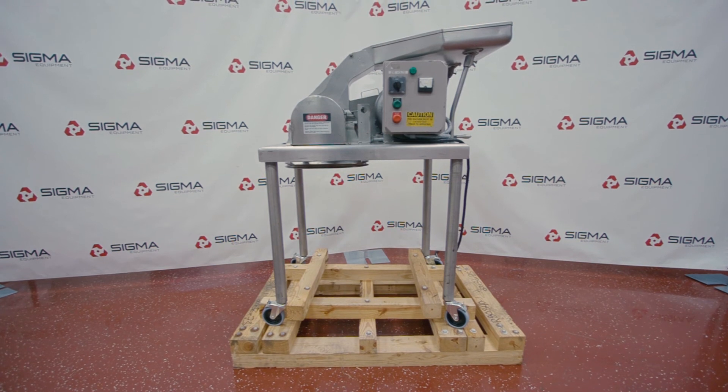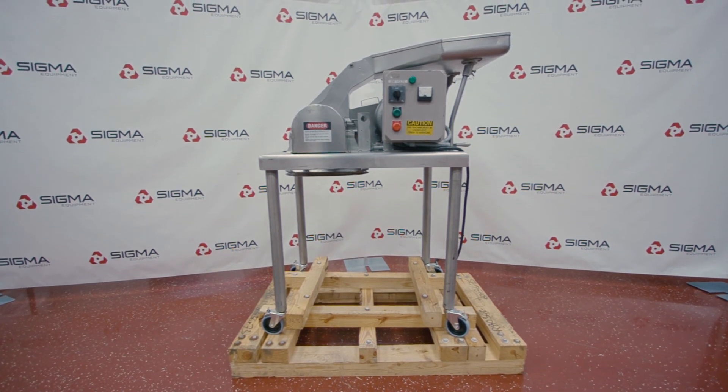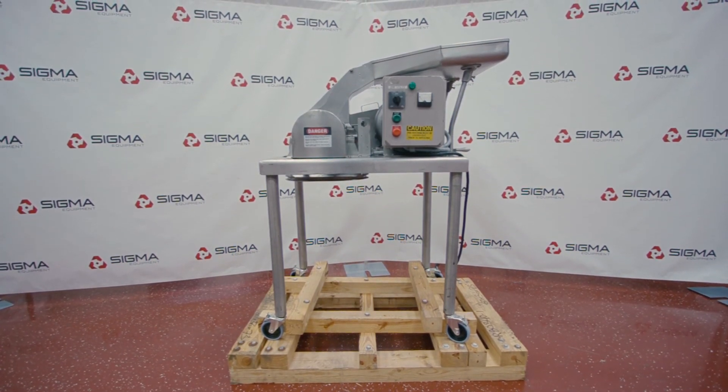To learn more about this hammer mill and other equipment, please visit us at sigmaequipment.com. Thank you.